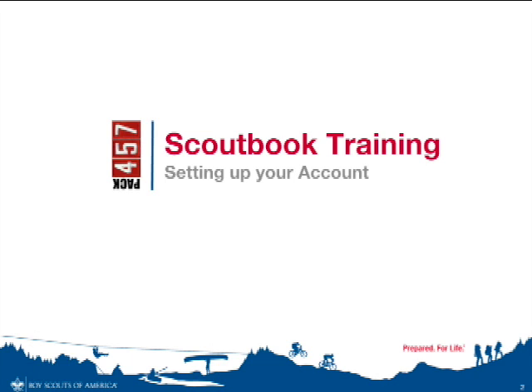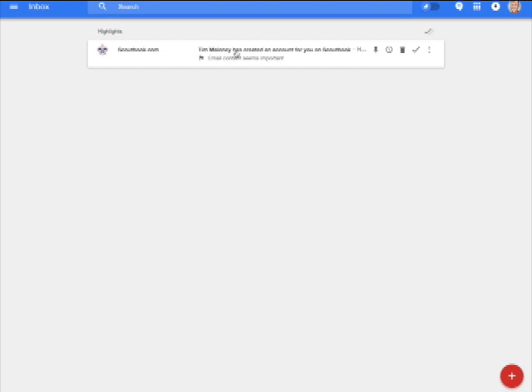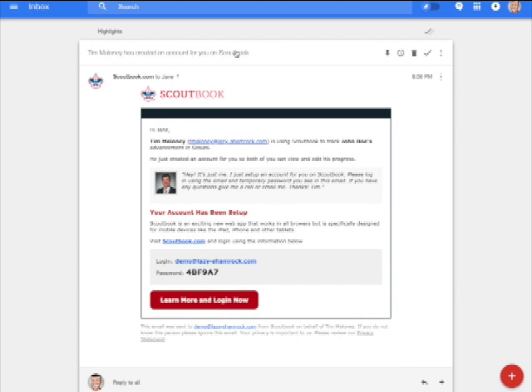So let's go ahead and jump right in. Once we've received your Scout's application, we'll add them and your contact information into Scoutbook, and you will automatically receive an email that looks very similar to what you're seeing on the screen right now.